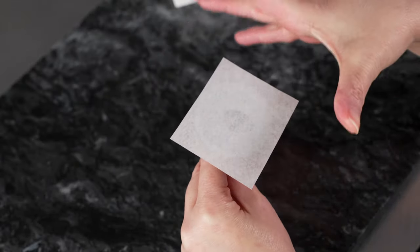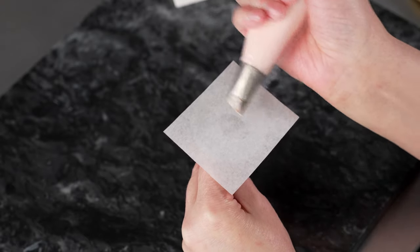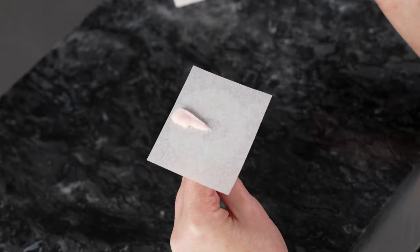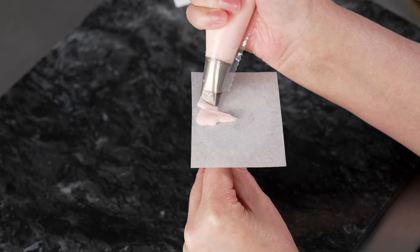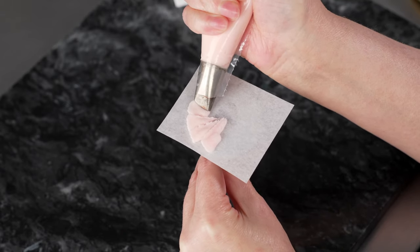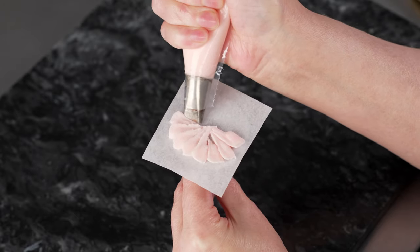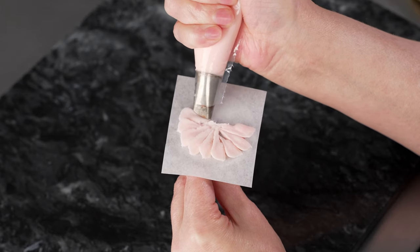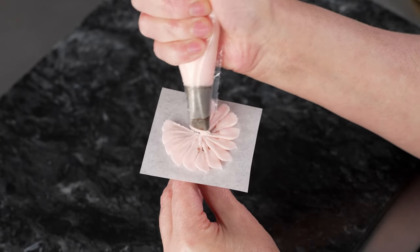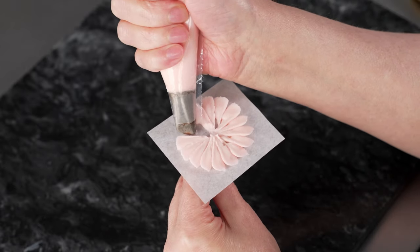I've grabbed one of my smaller flower nails because I don't want to make my daisy too big. I'm going to start on the outside edge and pull towards the center. I find it easiest to line up at about 12 o'clock — if we're imagining a clock face, this would be 12 o'clock. Starting towards the outside edge, let it go, and pull towards the center. Rotating a tiny bit to do the next one — every time I pull, I'm going from that outside edge towards the center. The amount of time you pause on the outside will determine the width of your petals: hold a little longer for fatter ones, pull back right away for skinnier ones. So you can make different kinds of daisies by varying that pause time on the outside edge.